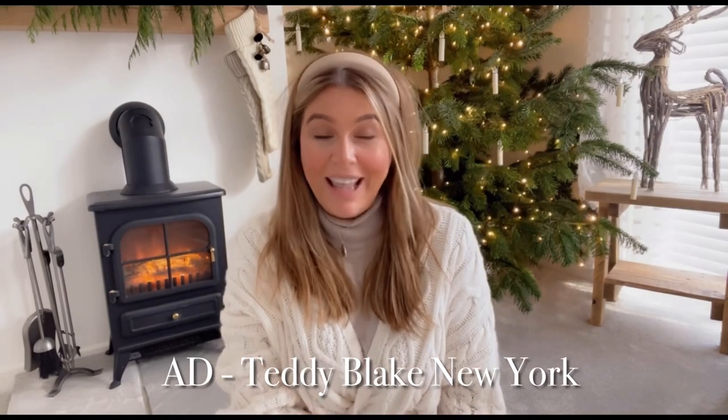This video is in partnership with Teddy Blake New York, however all thoughts and opinions are always my own. I want to reiterate that I don't accept every gift that comes my way — I get many emails and gift offerings and I don't accept every one because I'd be doing you a disservice if the product doesn't fit well with my aesthetic, my style, my channel, and most of all, you my audience. So with that said, I know you guys are going to love this one.